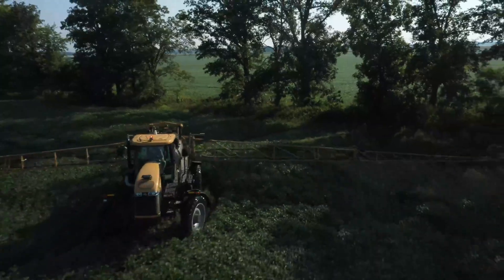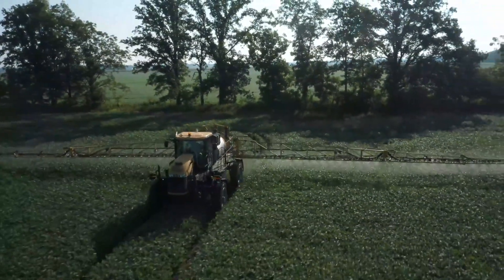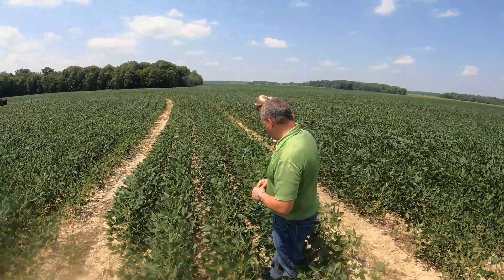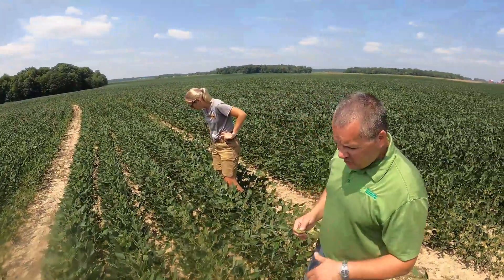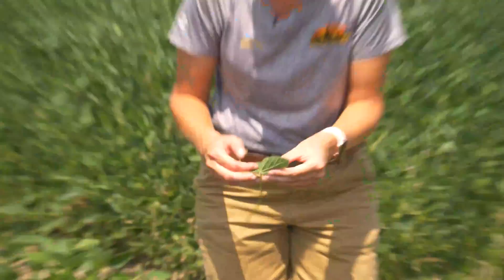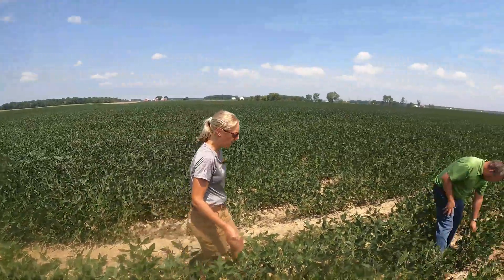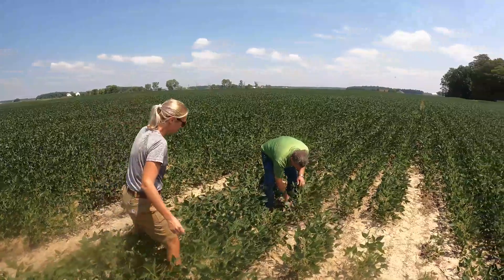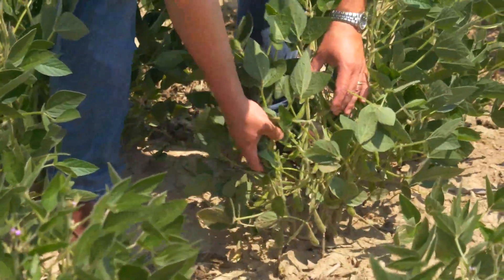The SDS fungus is neon blue — like the blue on your seed bag. It'll have a lesion alongside the main root trunk underneath the ground. But I don't see anything in here that makes me panic — these beans actually look really good. Look at this cluster right here: stacked and branched. That's great.